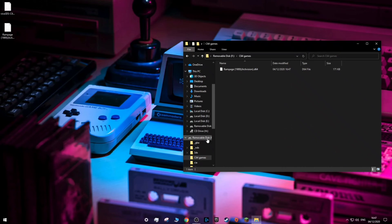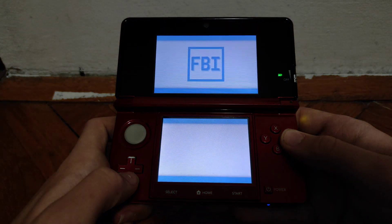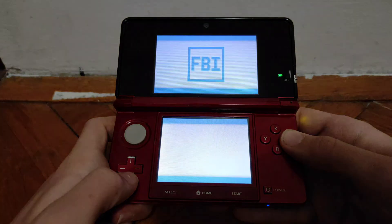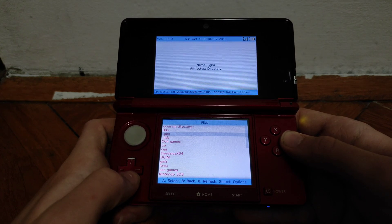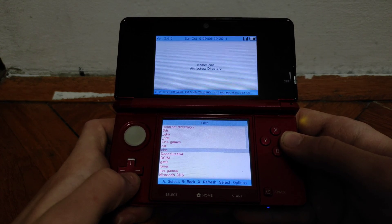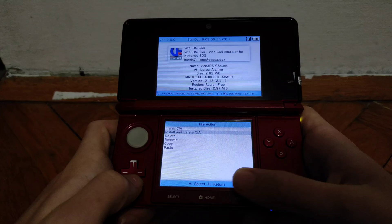Now you can eject your SD card and you should be good to go. Once you're back on your 3DS, launch FBI, then go into SD and then into the CIA folder, and now just install the CIA. Hit install and delete CIA.